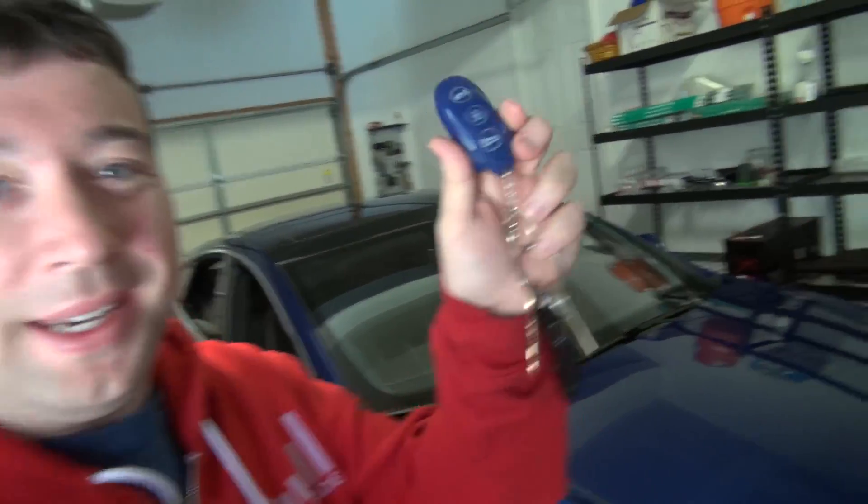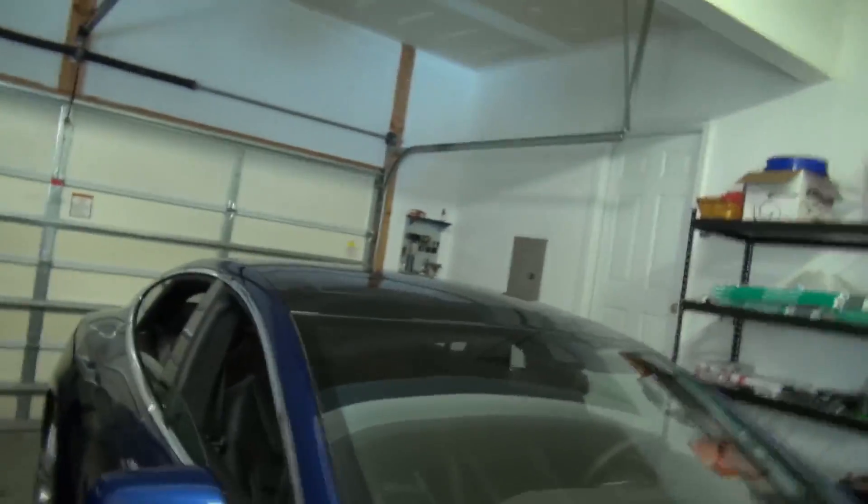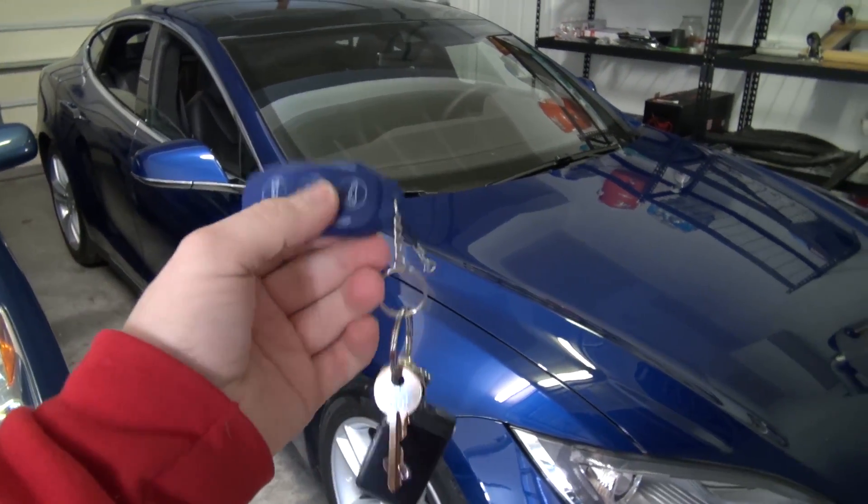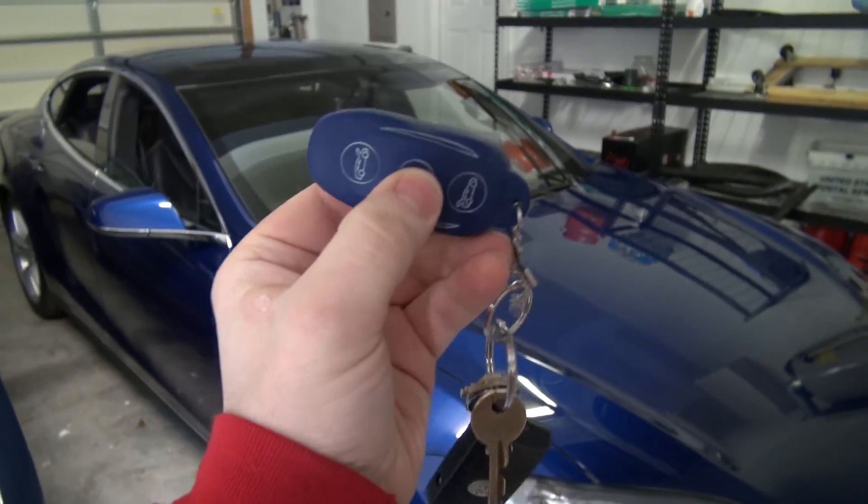Let me just take my key right here, and I'm going to show you first off. There's no one in the car right here — no one there, no one over there. What I can do now, if I just back off here so you can see — this is my key, it's in a little package.